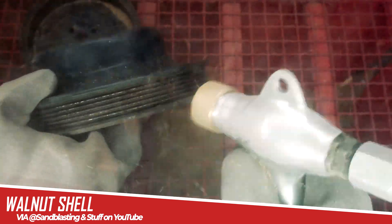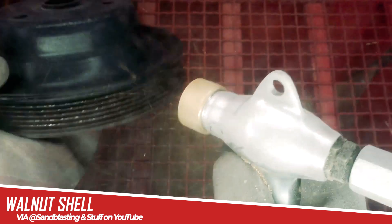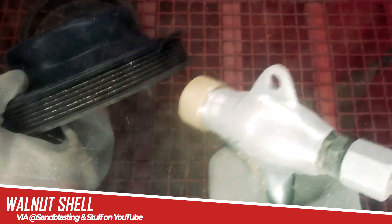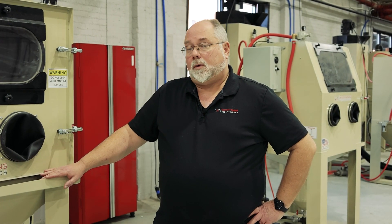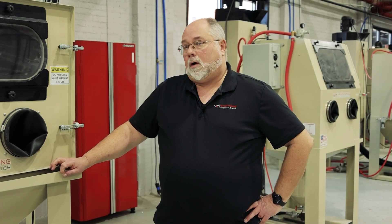Then you've got walnut shell, which is still soft but a little more aggressive than the corn cob. It can be used for removing carbon buildup — light carbon buildup on pistons — and paint. It will do some light deburring. It is a little harder substance.